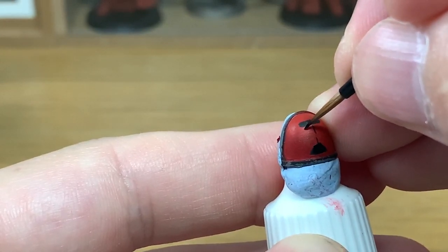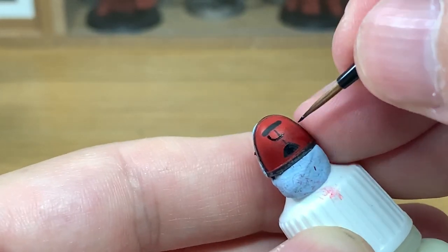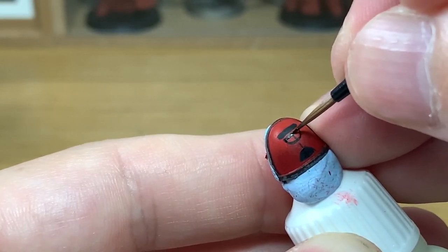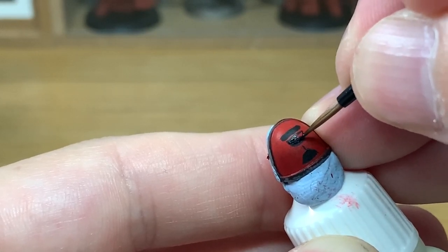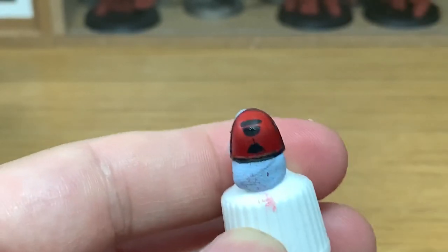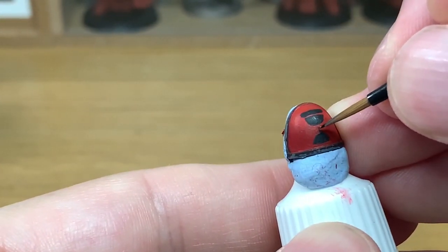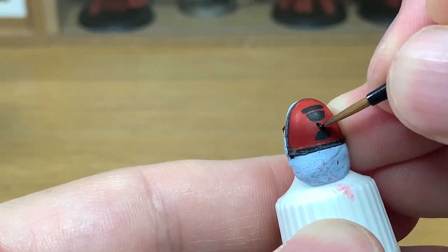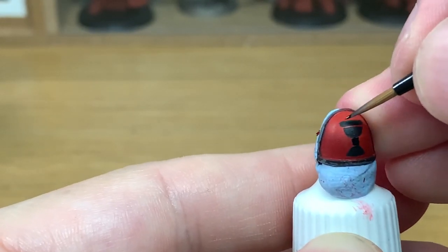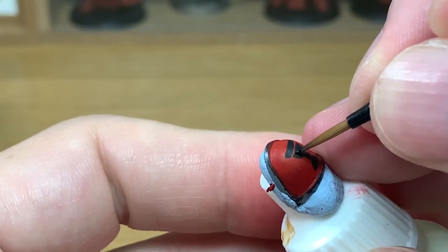I'm just going to fill that off and do exactly the same at the top here, going from the left down to the centre. You can see that doesn't look as good, so once we've painted that on we are going to use a little bit of Evil Sun Scarlet to straighten out that curve underneath and get it even on both sides. Once you've painted the rough chalice on you can see how it's looking. I'm painting that little middle bit on, painting it so it's pretty much touching the bowl of the chalice on top of the base of the chalice.